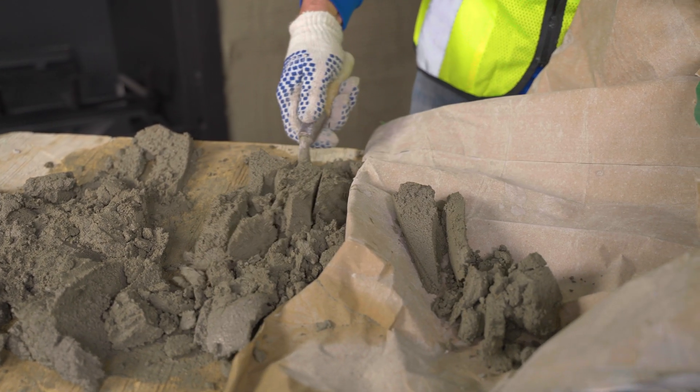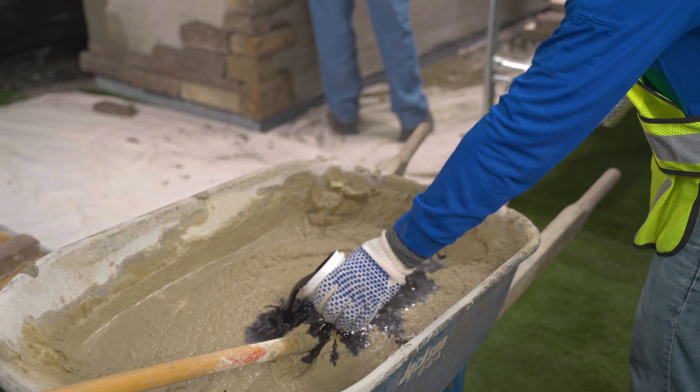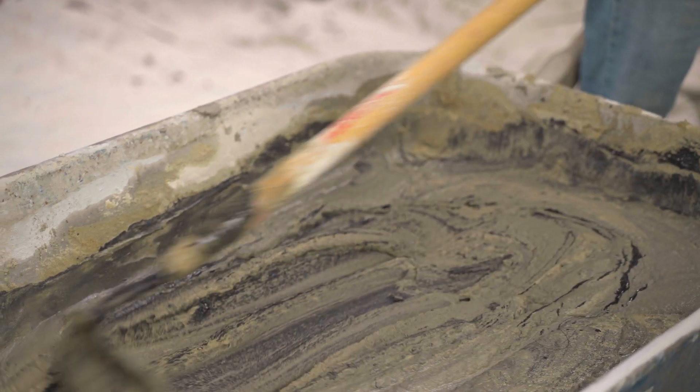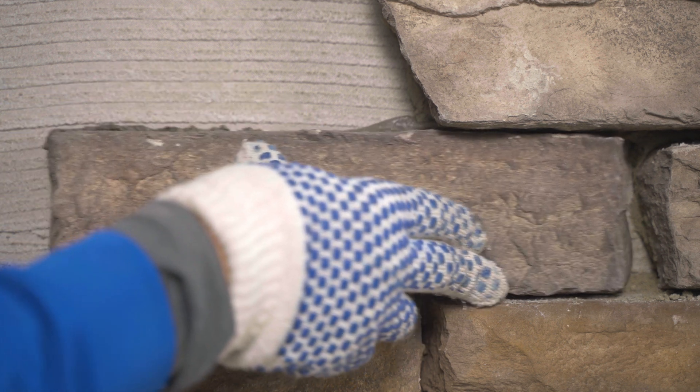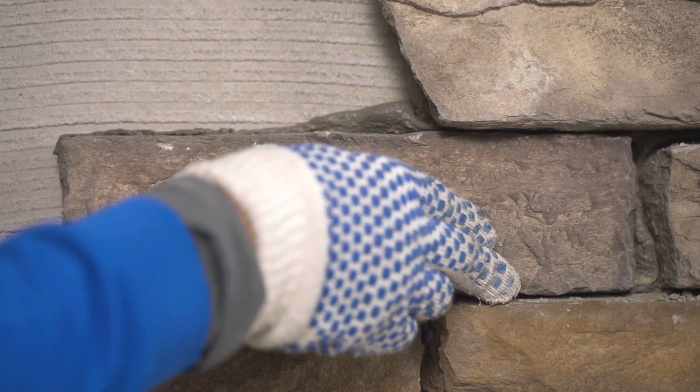Re-tempering mortar is not advised, as this will reduce durability and bond strength. Discard mortar that has become too dry. Mortar can be tinted to provide a unique aesthetic.